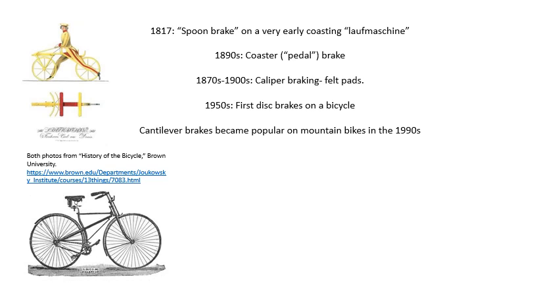In the 1870s, caliper braking first came into being. Because a lot of wheel rims were, in fact, wood at that time, they used felt pads — you didn't want rubber for that. The coaster brake was an 1890s invention, and disc brakes weren't as common in the 1950s, but they did exist. I already talked about cantilevers in an earlier slide.